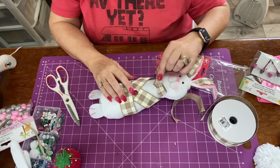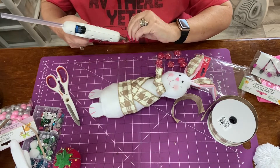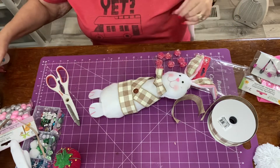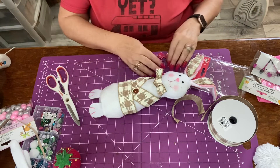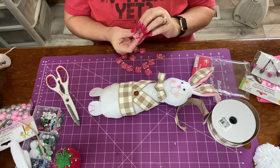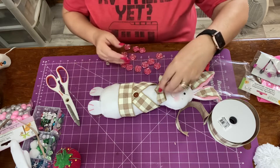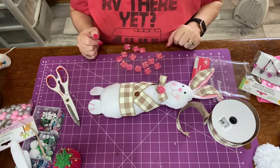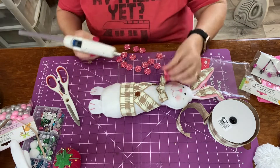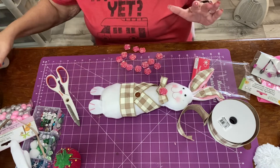I'm going to take this button and put it right up here and just hot glue it on. I thought he needed a little something on his collar, but these were self-adhesive — I'm still going to hot glue it. I thought I'd put it right there because I don't like my bow too well. That'll give him a little break in the color.